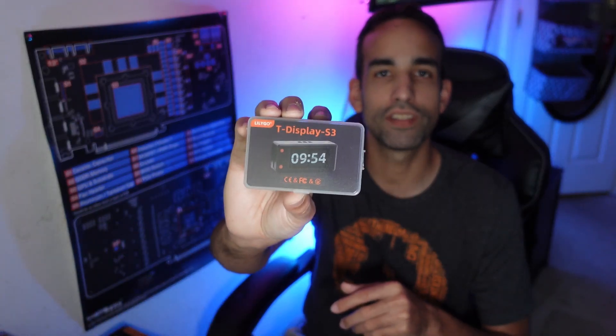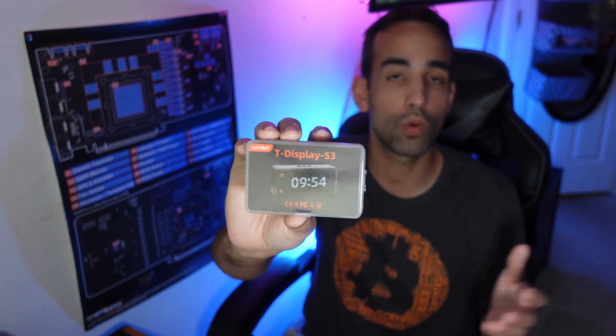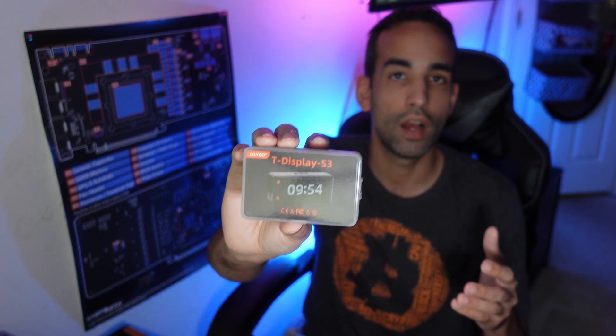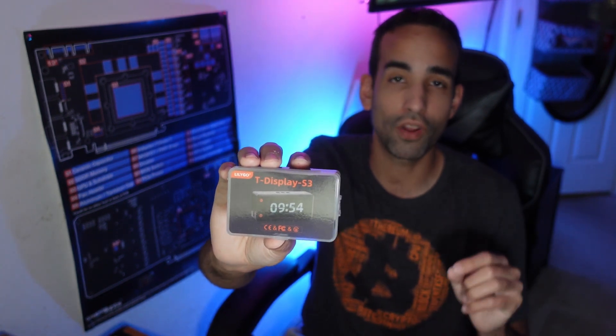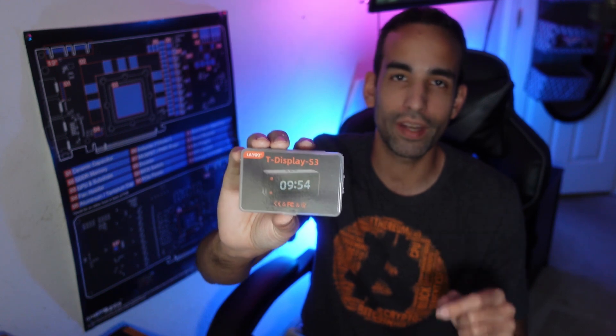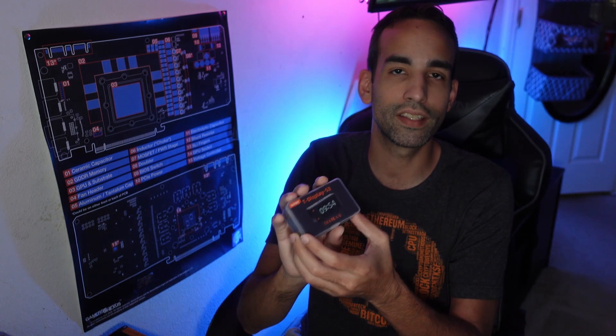Hey, what's going on everyone, Vega here for Serpent X Tech. In this video we'll be taking a look at the Nerd Miner — a tiny little Bitcoin miner that allows you to solo mine Bitcoin. It's just a chance at winning a Bitcoin block, a very small chance. I'm talking you may never hit a Bitcoin block with this.